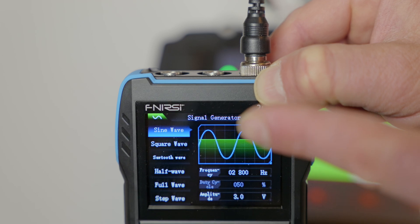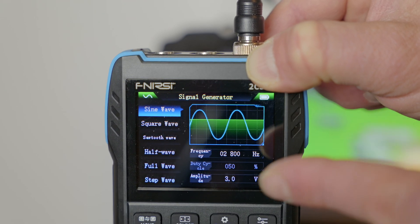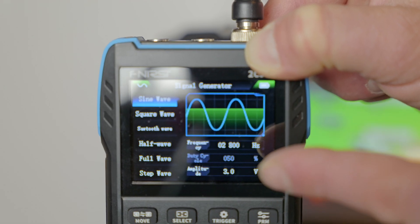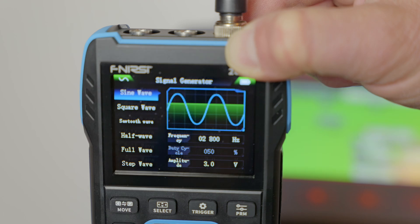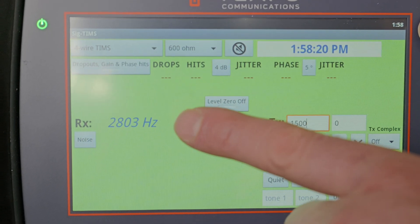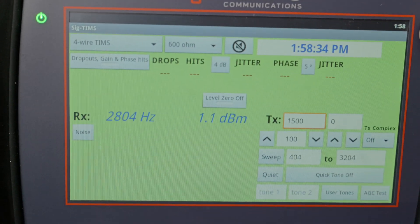We're in the regular sine wave output — it's green, so we are producing our signal. We're at 2800 hertz, with an amplitude of three volts. You can raise or lower the amplitude to push the signal stronger or weaker without changing the frequency. Let's put the Finercy down and check the output on our tempo to see if we're actually generating 2800 hertz. And as you can see on our tempo, we're getting about 2804 hertz on the receive side — so that's very accurate. That's what 2800 hertz sounds like — pretty annoying, so we'll shut that off.